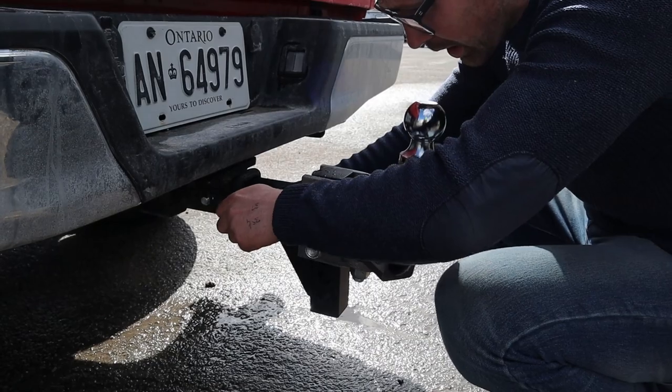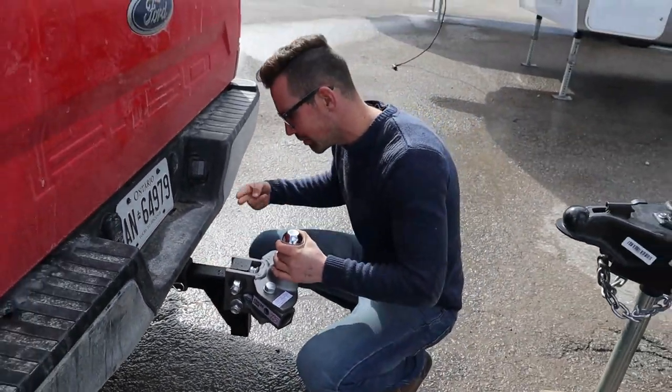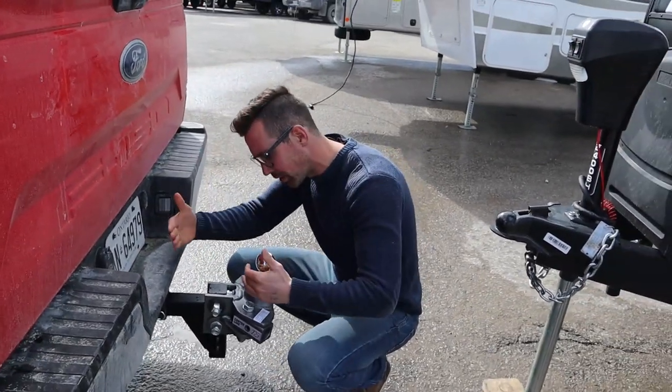This pin goes in there like that. I always pull out on this to make sure the pin is actually through the shank, not just in front of the shank.